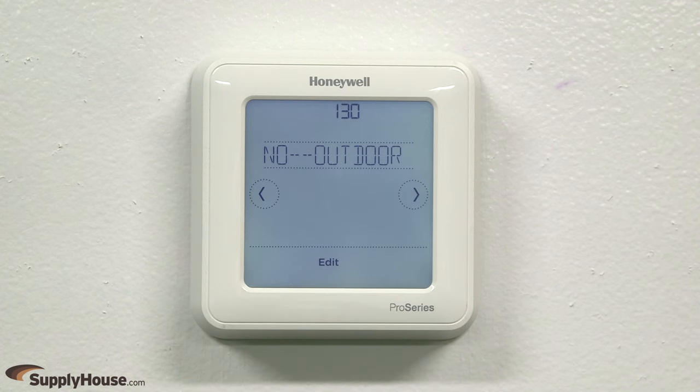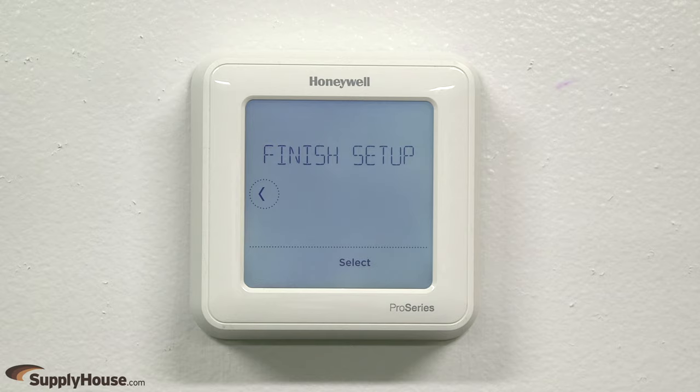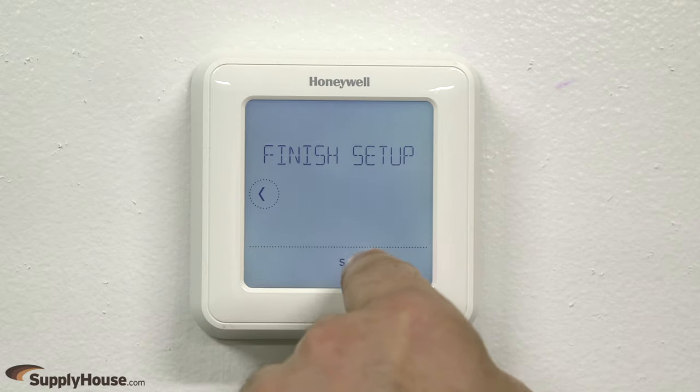Follow these steps to edit any applicable installer setup options, such as outdoor temperature data source, system type, equipment type, and more. You can also navigate through the setup options without editing by pressing the left or right arrows. Press Select to finish the setup.